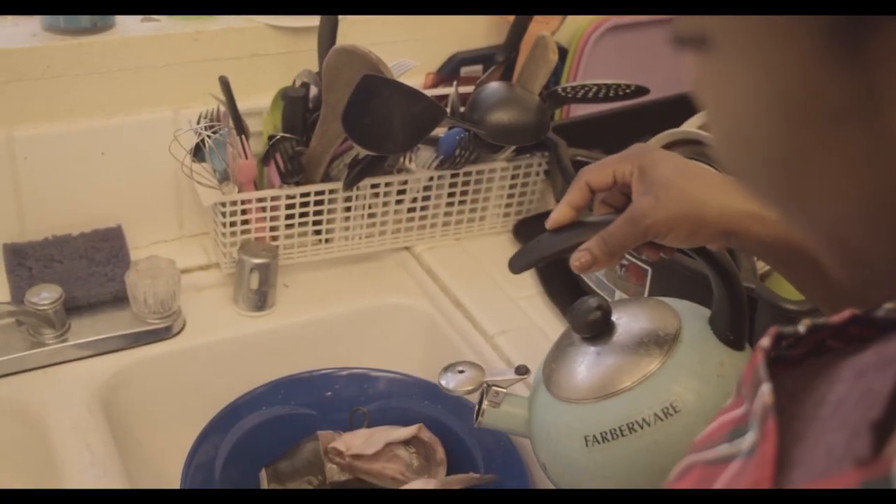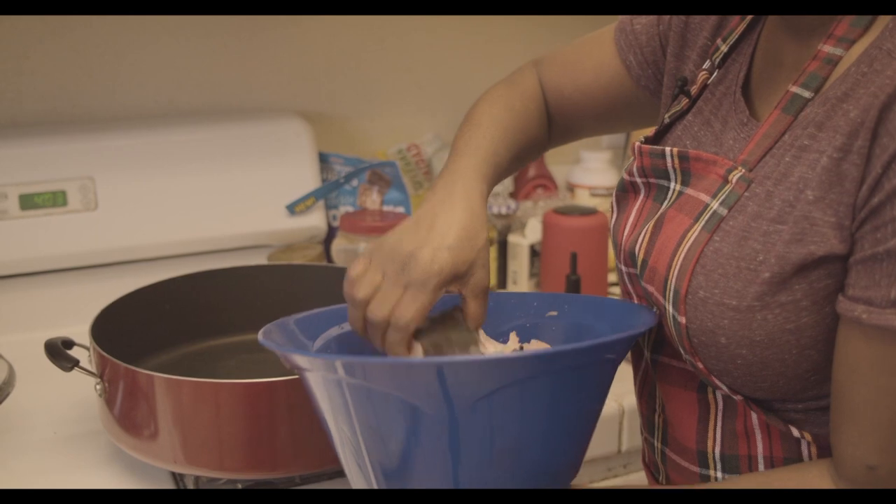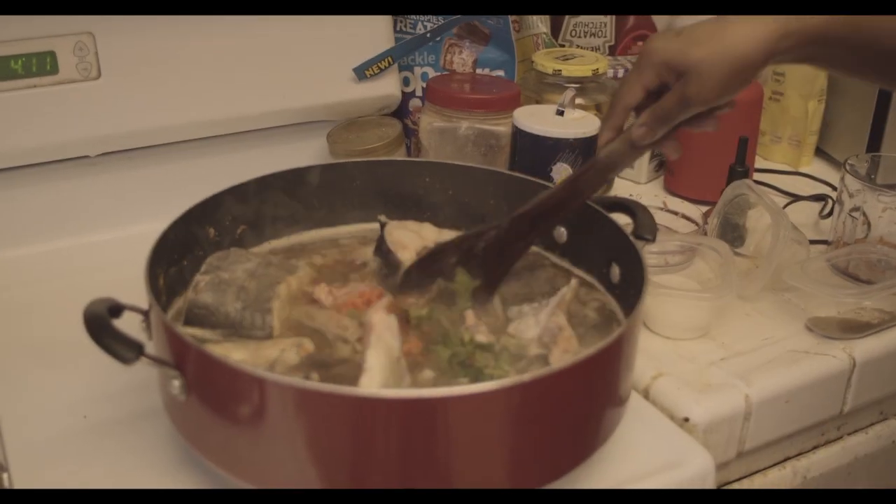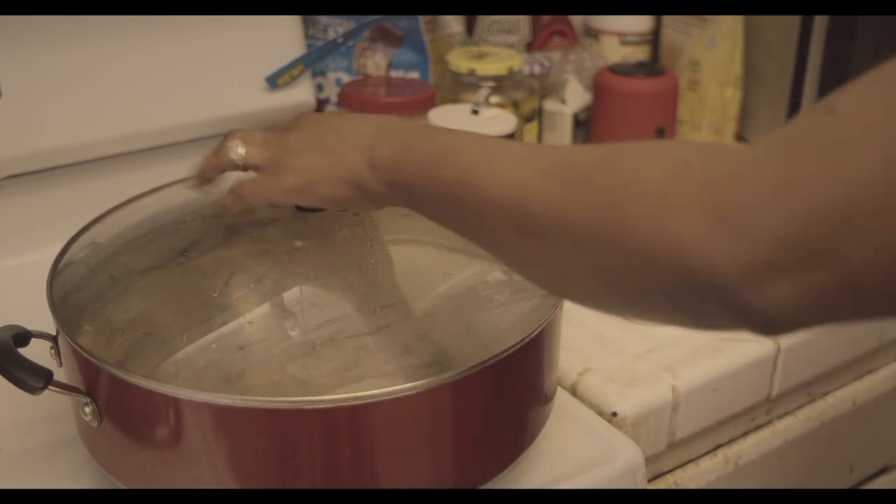To wash the catfish, we'll have some warm water. Put your catfish in the pot, add your ingredients and stir. Let the pot on fire for about 15 minutes.